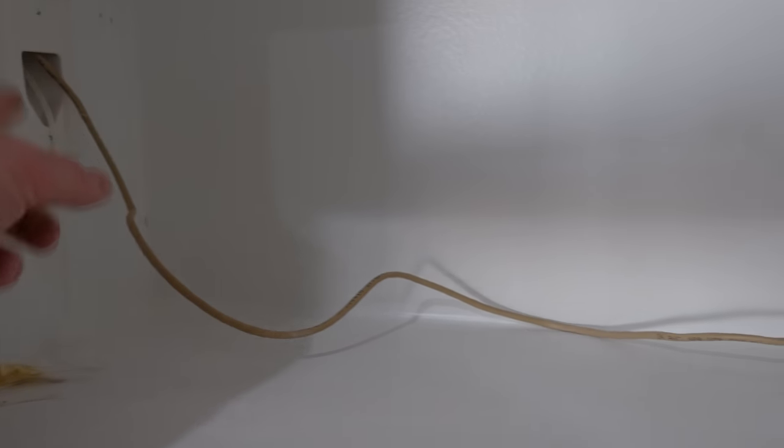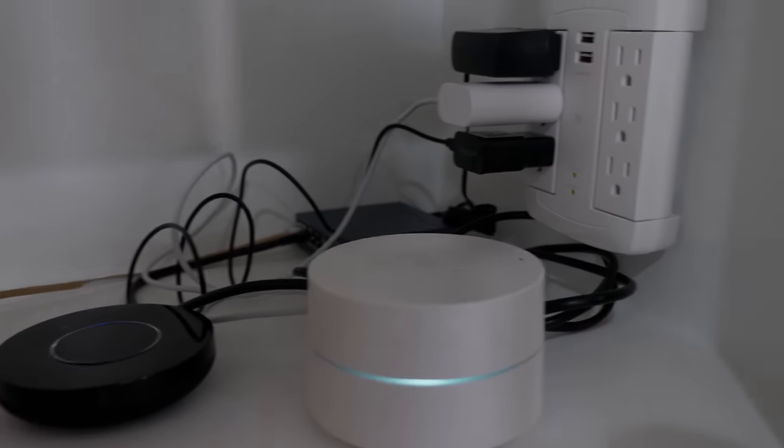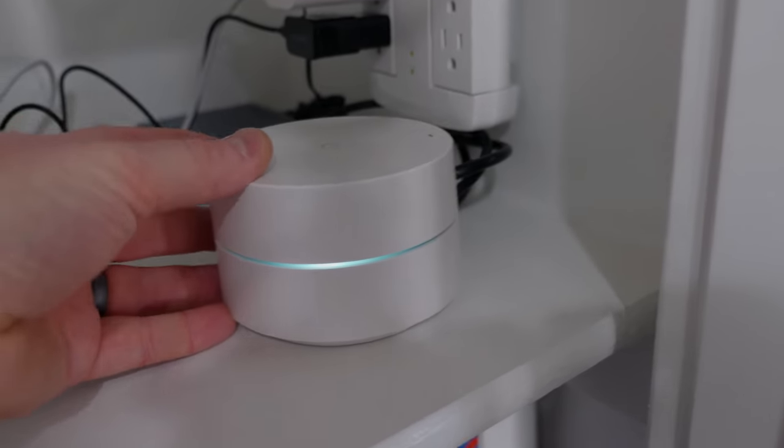Now let's head over to the closet and set up the rest of the components. Here in the closet the HDMI is going to come through here. We have an ethernet cable plugged directly into the modem downstairs over a switch, and that is plugged into this switch and into this Google Wi-Fi point.